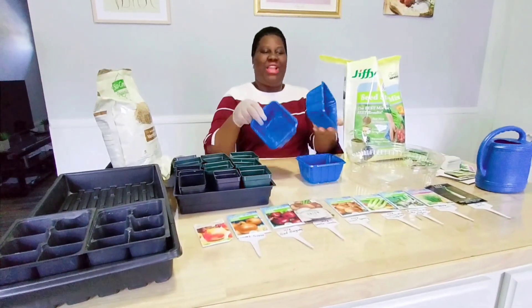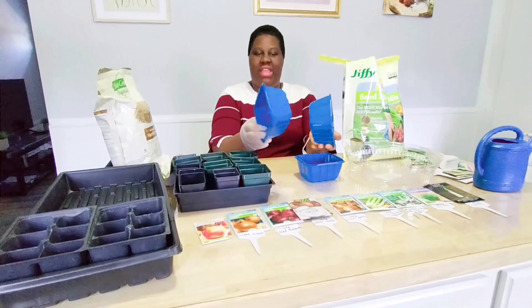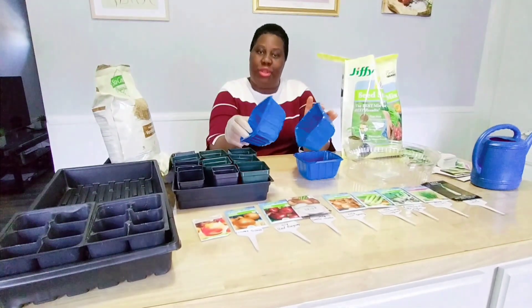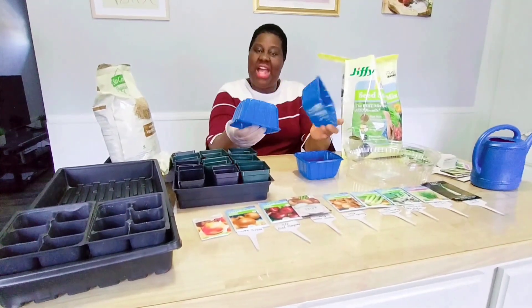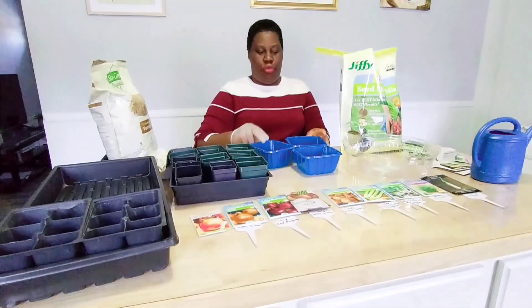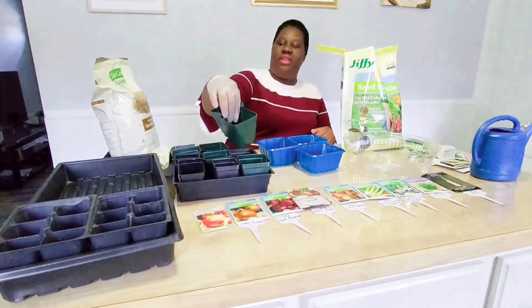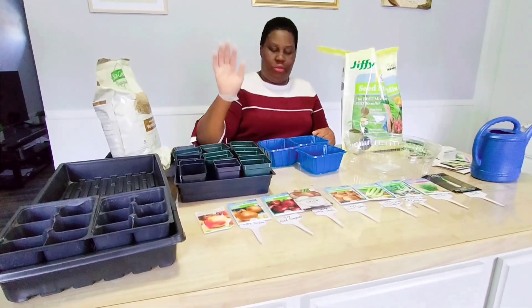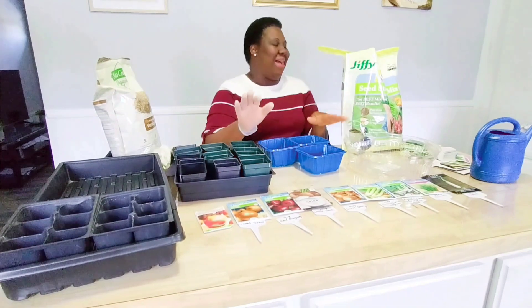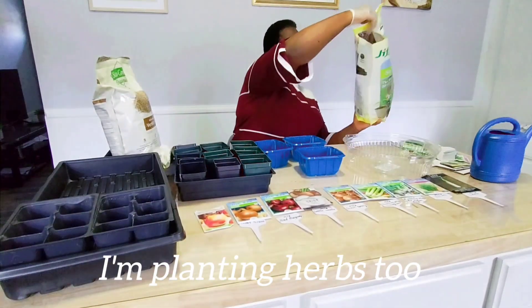Right here I have my containers for my onions. This one is like when you buy mushrooms from the store — those little containers. I saved them. I'm going to use some of them to plant my onions. I also have this other container. I'm going to use some of it to plant even some of my spices today. So we're going to now put our soil.